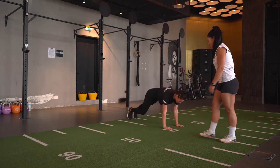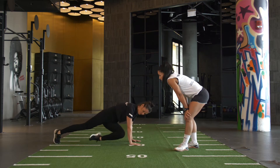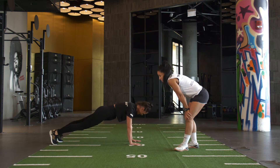Move number one, we've got knees to elbow plank. Nice plank, straight arm, straight body, bringing your knees into your elbows on every rep. We're doing 25 reps, so every time your knee hits your elbow — that's the goal — we are counting a rep.